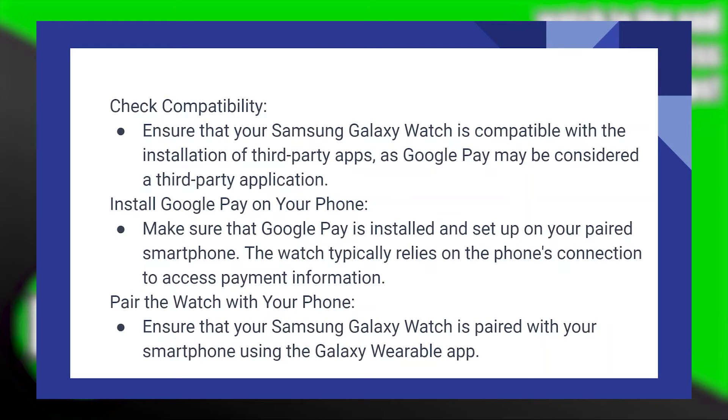First of all, check compatibility. Ensure that your Samsung Galaxy Watch is compatible with the installation of third-party applications, as Google Pay may be considered a third-party application.